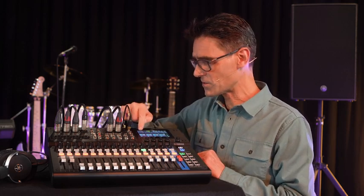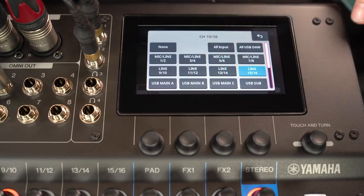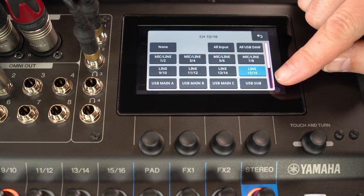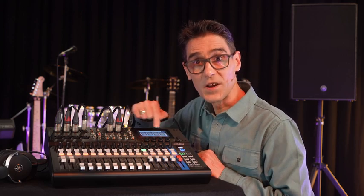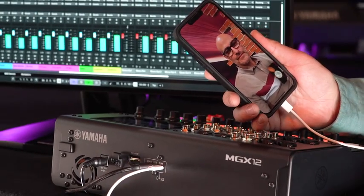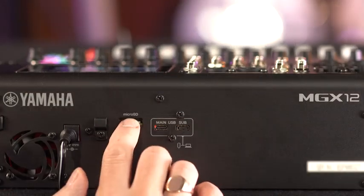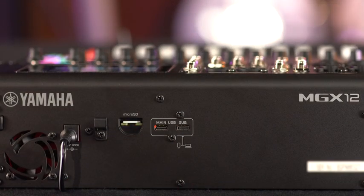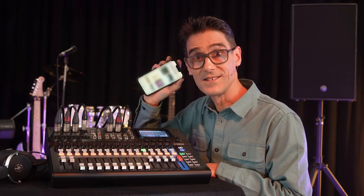Looking at all the MGX input source options, we can also see USB sub — that's an additional USB port for connection with a smartphone or tablet. Add a second chat service to your program or an additional music source. Playback from the micro SD card is also possible, as is Bluetooth from another smart device.